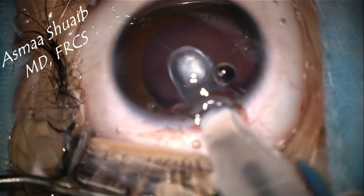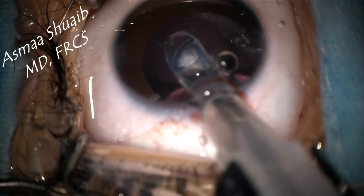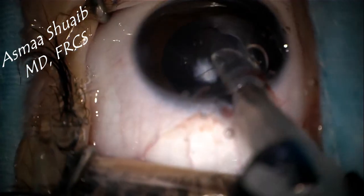Then insert the trailing haptic into the posterior chamber. This is another example of the movement while implanting the leading haptic and the optic. Notice the rotation to the right and then the rotation to the left.